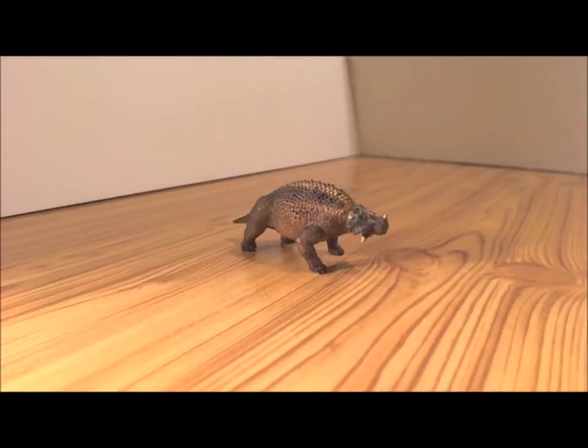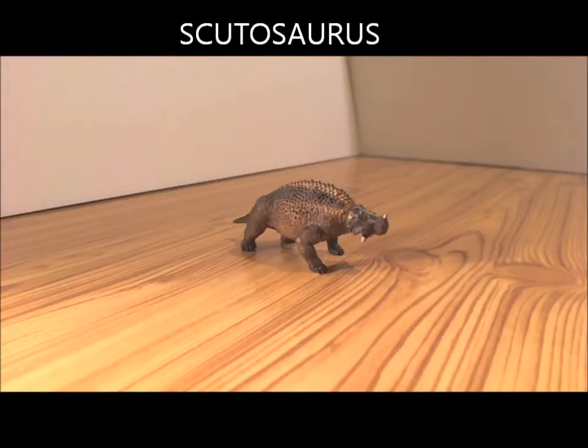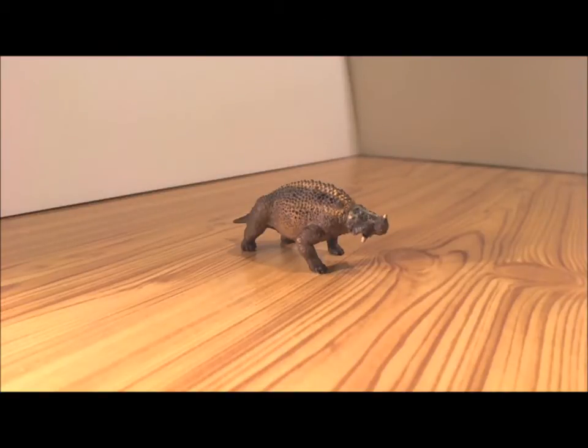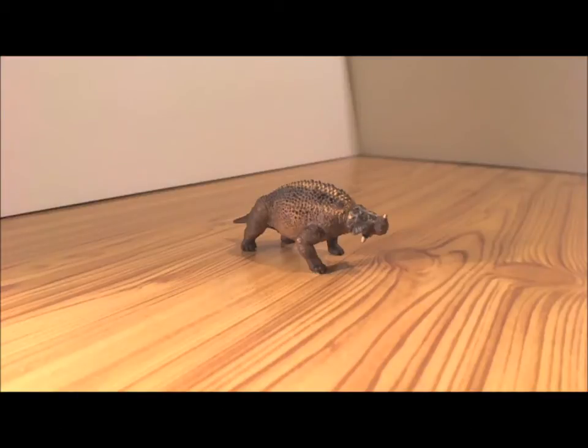Okay guys, so here is my first figurine that I will be presenting, and this little guy is called Scutosaurus. Scutosaurus lived during the Permian Period — and if you don't know what the Permian Period was, it was basically 295 to 250 million years ago.